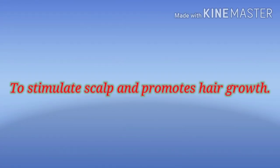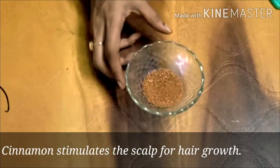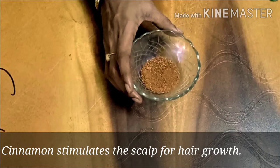Now you can use a mask for your hair growth. I have two spoons of cinnamon powder.